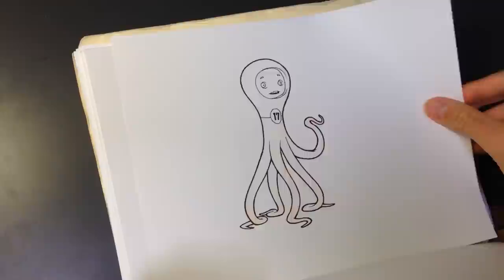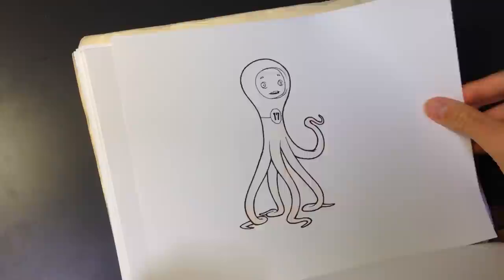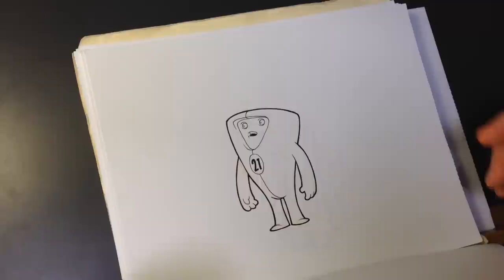The thing about the Design 100-somethings project — and I'll get into what it is specifically in a bit — is it's easy to start, it's challenging, and the best part is it's finishable.